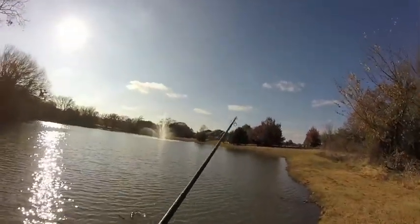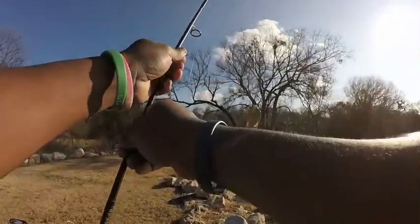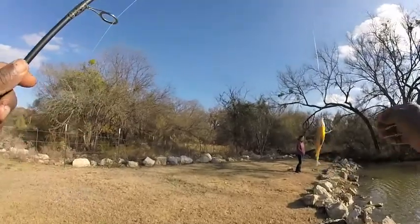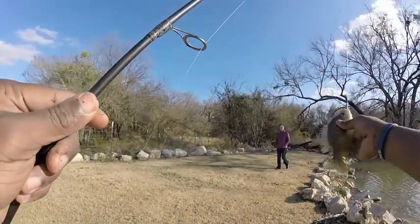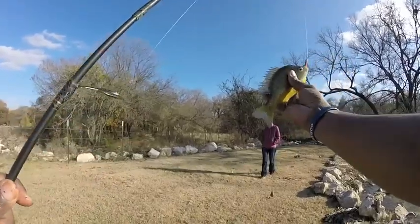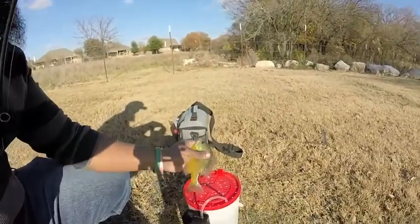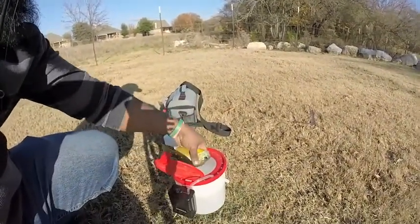Got one! Oh, that's a beautiful bluegill. Yeah, he's coming home. Number one, into the bucket. Get ready to go — one or two more and we're done.